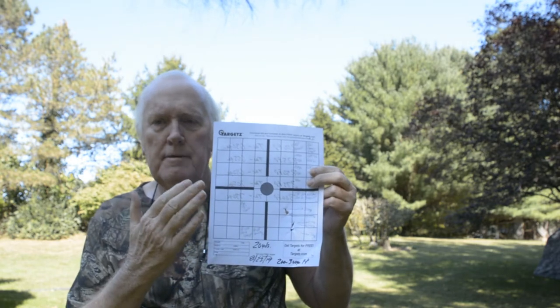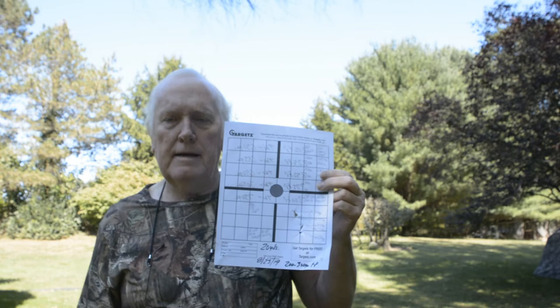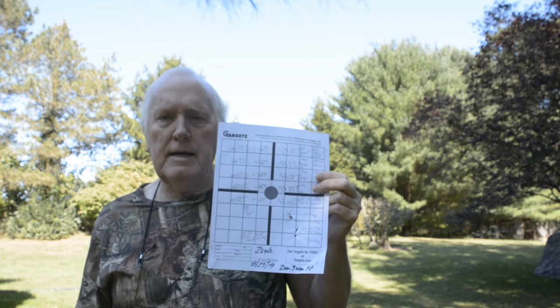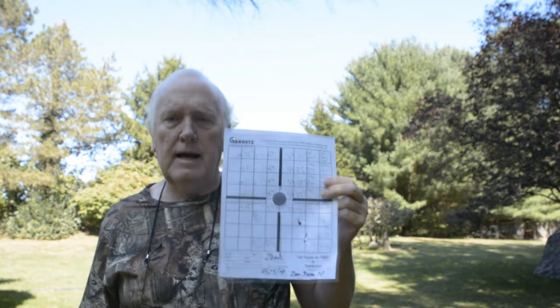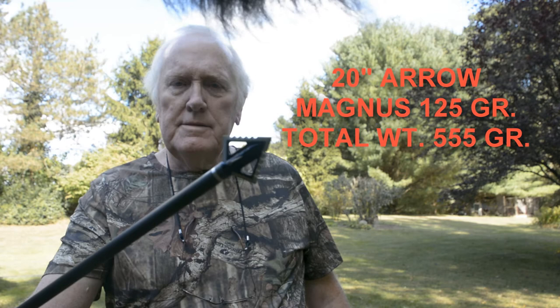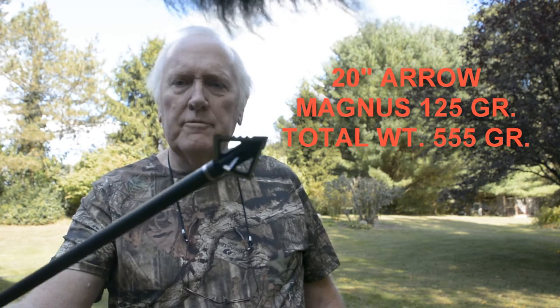This was my bow setup for shooting 17 inch arrows with a 100 grain head, with a total arrow weight of around 400 to 410 grains. As far as broadheads, I will end up using the Magnus Sear Raider Black Hornet 125 grain broadhead.